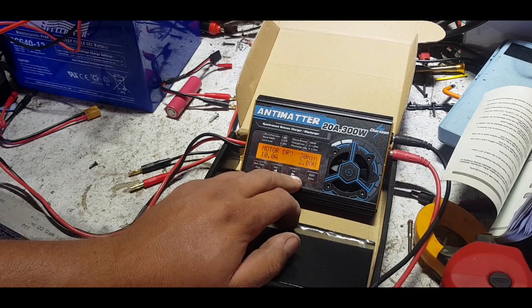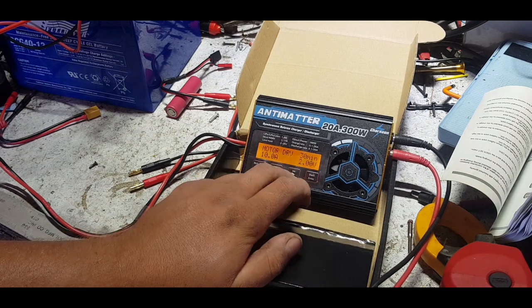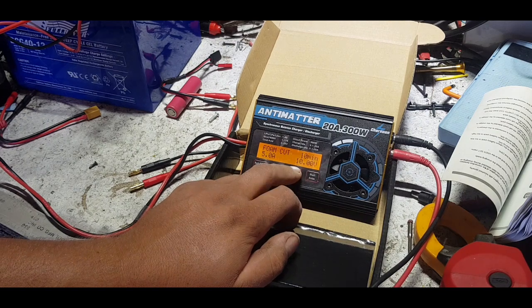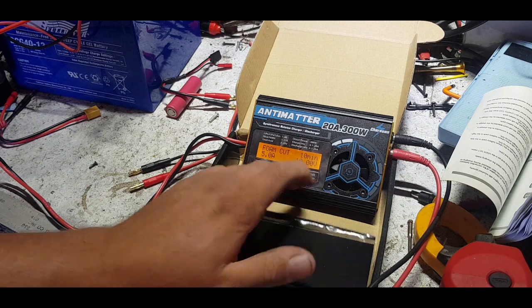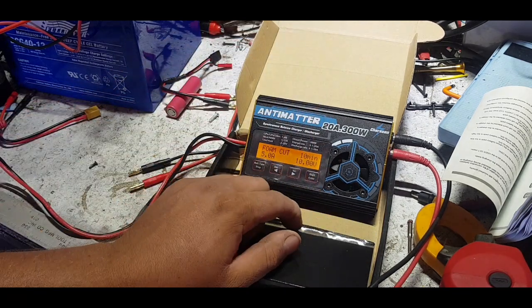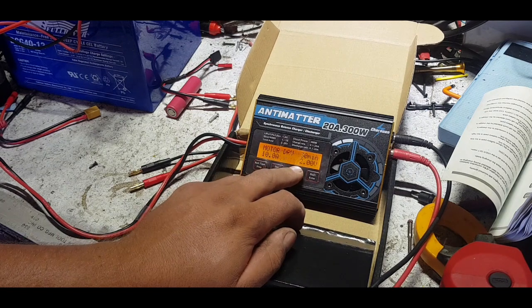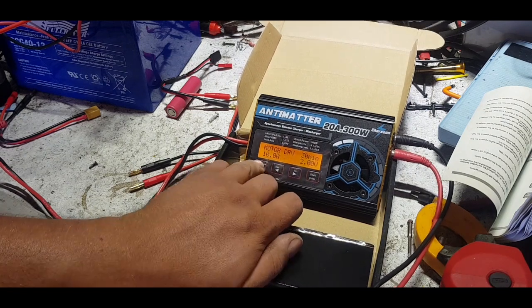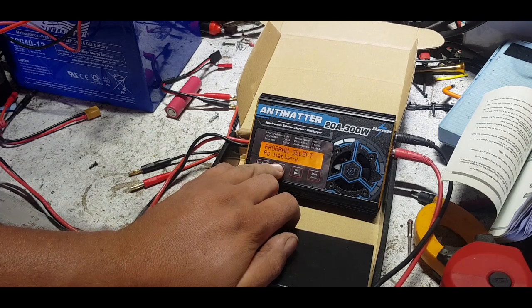It has a few special modes - you can do motor testing, driving a motor up to 10 amps at 2 volts for 30 minutes with all those settings changeable. It's got a foam cut mode where it outputs 5 amps through an element or filament wire stretched between a couple of contacts to cut foam. It also does internal resistance measurements - a couple of special features that this one has well and truly over and above all the rest.